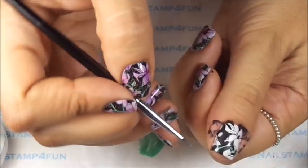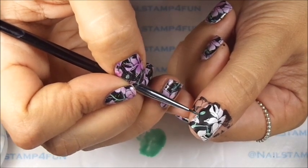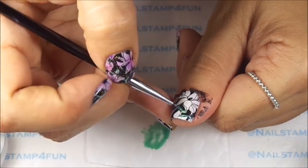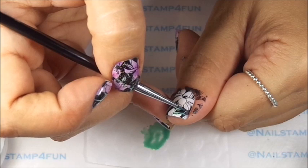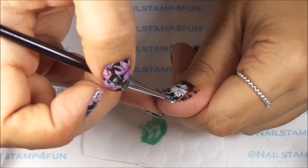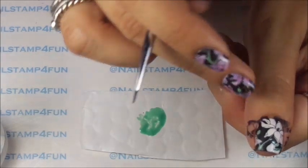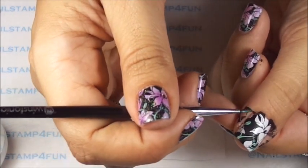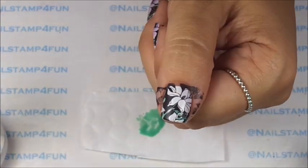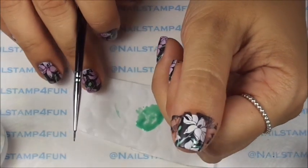We have to hurry because the polish dries. So as you can see, it's very easy — we're just carefully filling that in. I'm going to paint this section green too. So it's really just a hint of color, okay. And let's go on to the next step.